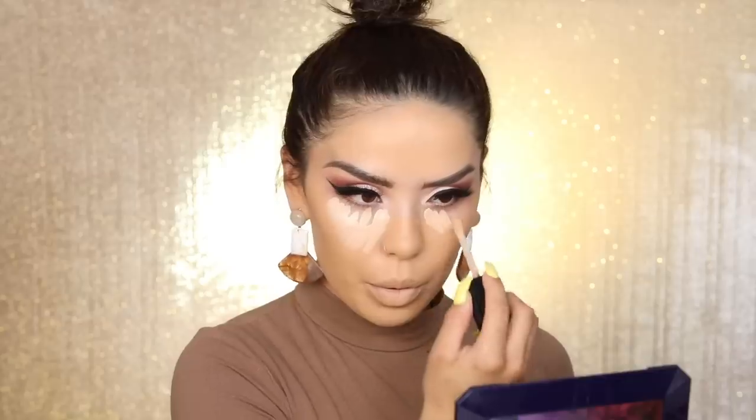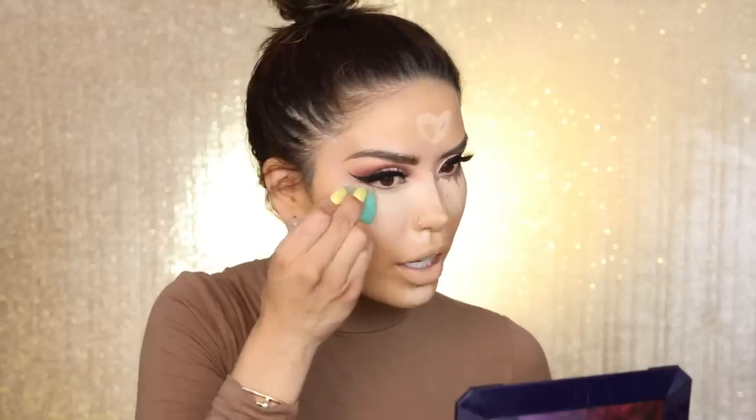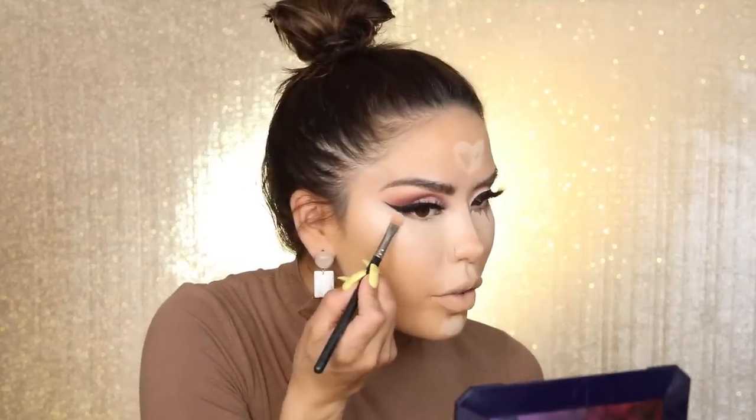Next I'm going to go in with another Too Faced product — their newest concealer, the Born This Way Multi-Use Sculpting Concealer. You can conceal, contour, and highlight with these concealers. They are super coverage, meaning you're going to get full coverage out of them. They are hydrating and creaseless as well. I'm going to use the shade Almond, apply it close to my nose, down the bridge for a highlight, on the chin area, and around the nose — I always like to brighten that area up. I'm going to pounce the product into the skin rather than buffing it out, because pressing gives you more coverage. Then I'm going to grab my concealer brush and go as close as I can to the wing liner.